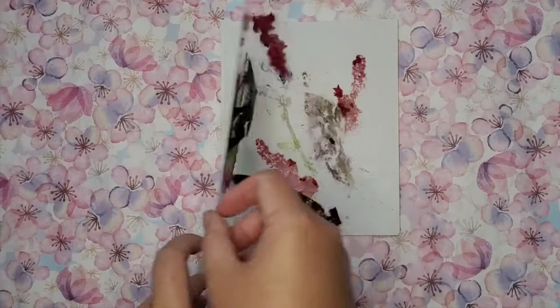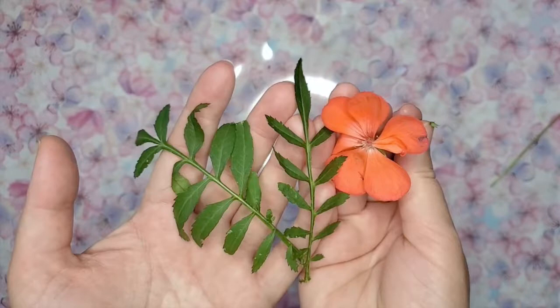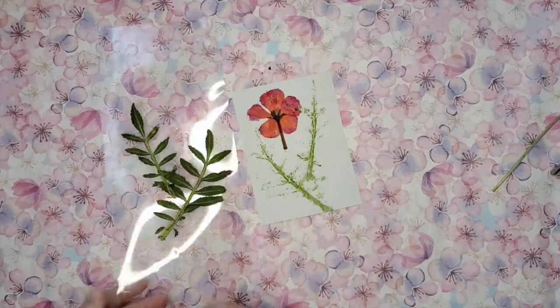Your neighbors are not going to like you, so try to do it during the time everyone is awake and not at nighttime. As you can see the first try was so-so. On the next try, everything needs to be faced down — the flower is facing down and so are the leaves. Their main colorful part is facing down towards the paper, so that when you open it up you can already tell the result.